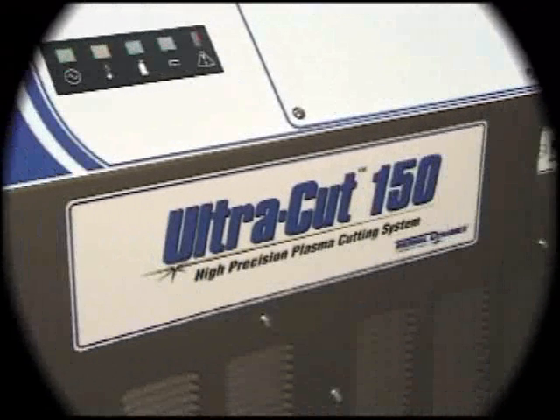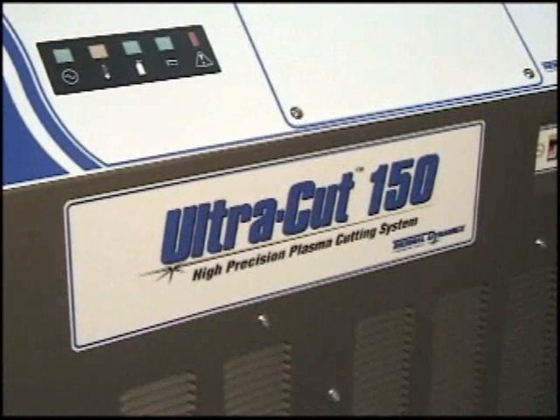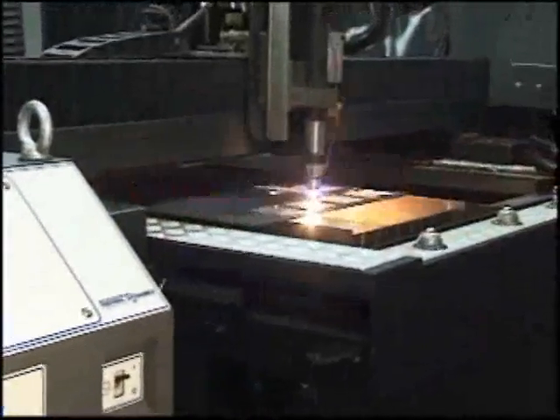Introducing the new Ultracut 150 from Thermal Dynamics. Designed for high-speed precision cutting, Ultracut 150 offers the industry's most advanced plasma cutting technology.